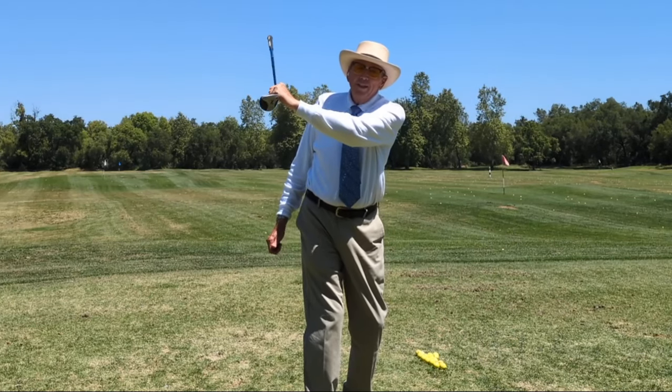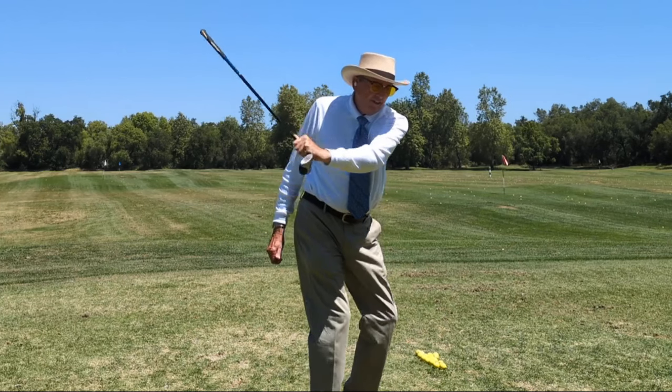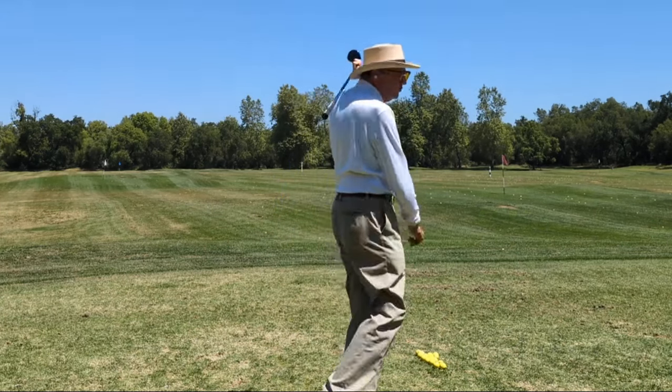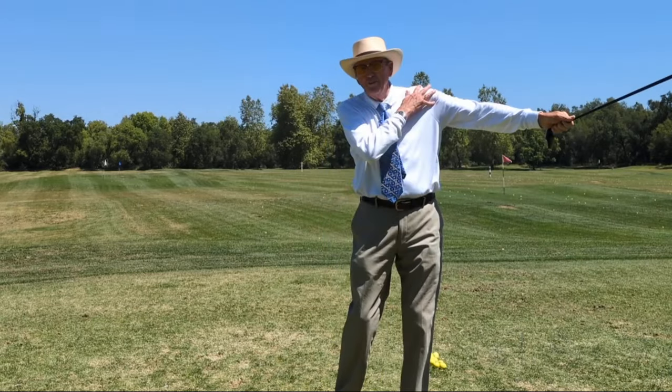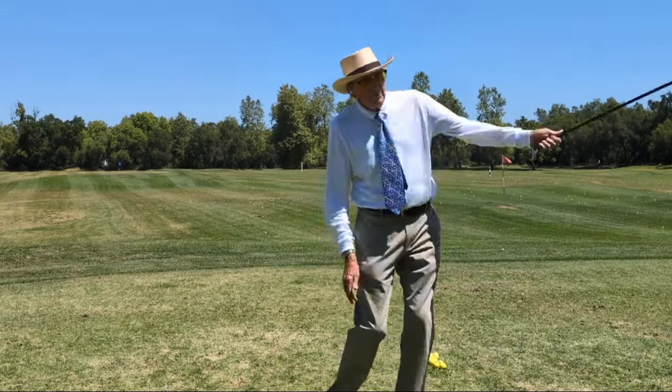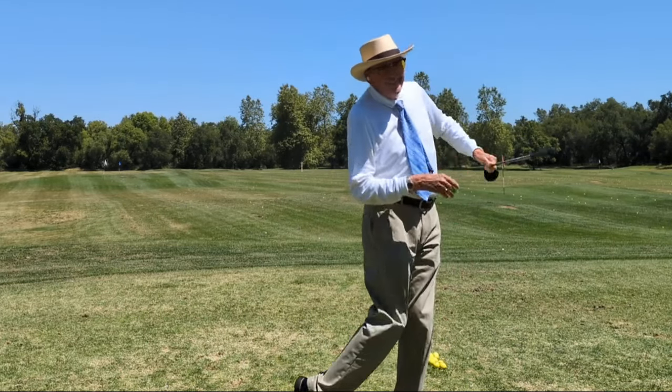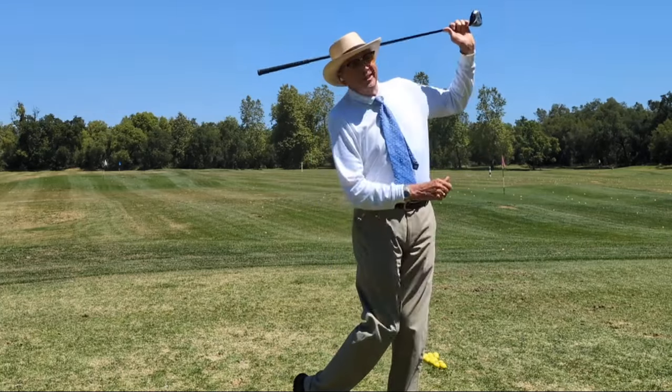Then when you swing through, it's very important to keep the arm extended until you get through the imaginary ball, but then let it bend and wrap around you. If you keep it straight for too long, it's tough on your shoulder. So let it wrap around you. And once again, check that the eyes and the shoulders are tilted — and then maybe raise one eyebrow for the cameras.